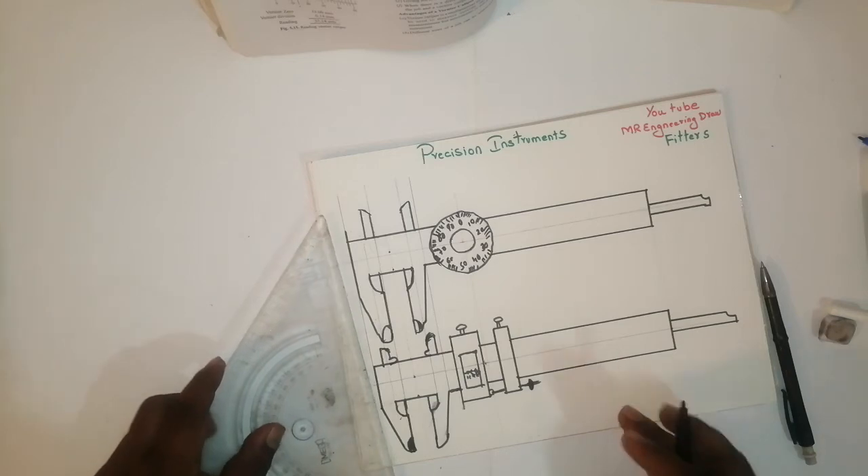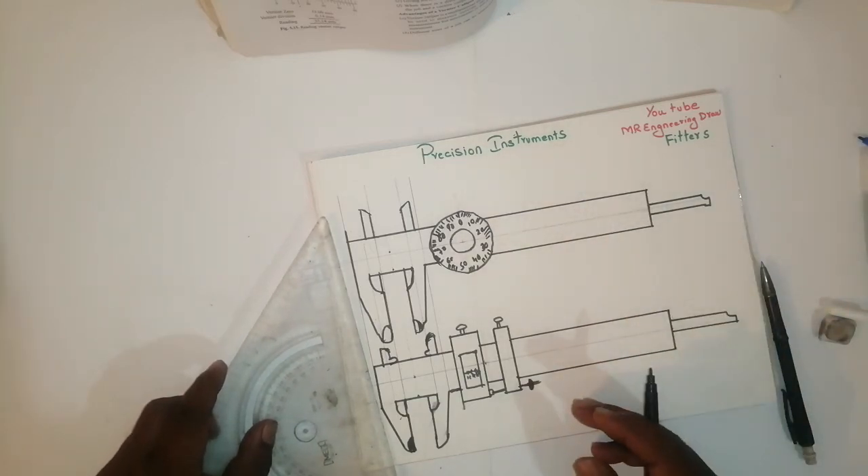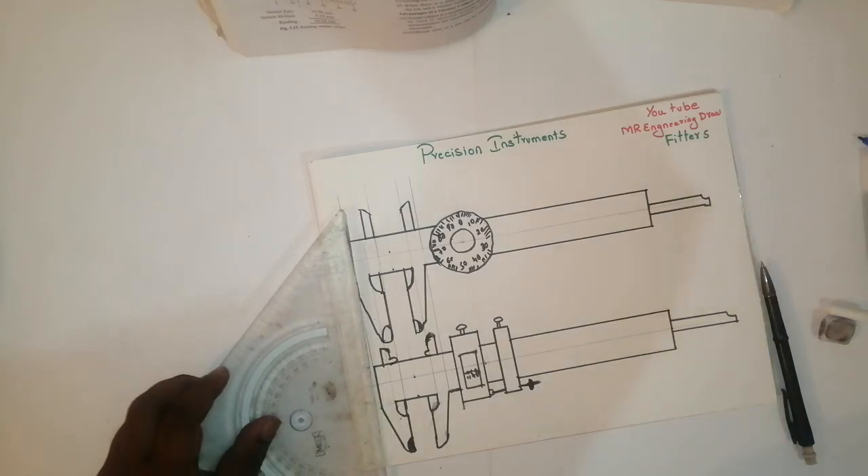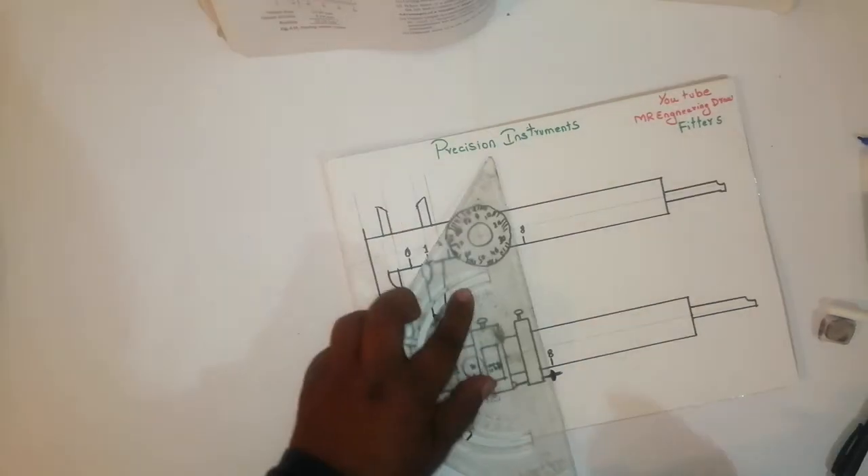Friends, this is a dial caliper. This is a vernier caliper — here we have to write a reading. That will be in the book. After that, the readings will come like this.